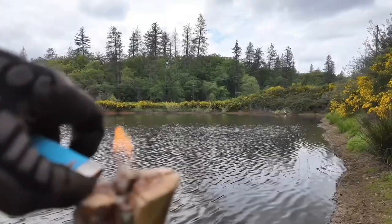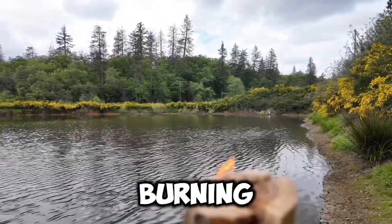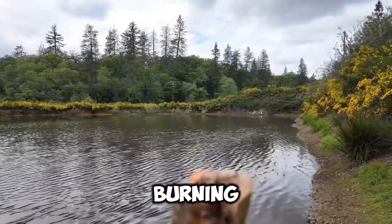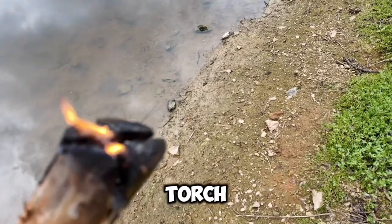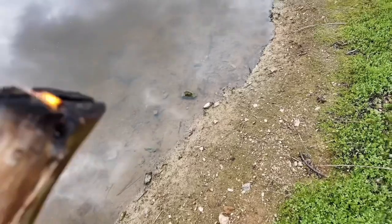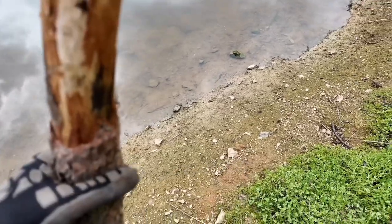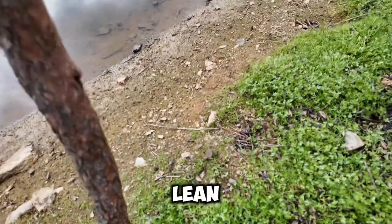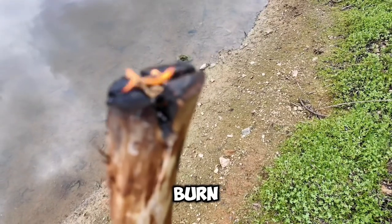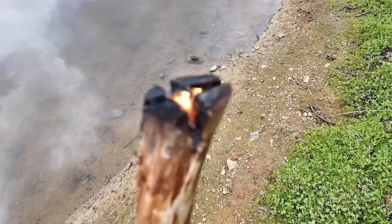We lit it up — the paracord is burning and the sap is burning with it. Now that it has taken, you can pick up your torch and carry it with you. If you're next to your camp and you just want to stake it in the ground, go ahead and put it in the ground, lean it forward a little bit, and it should burn for a while.